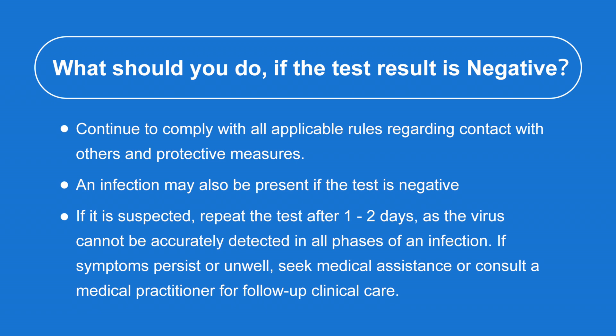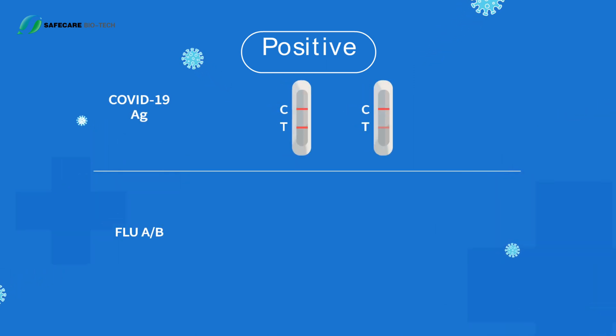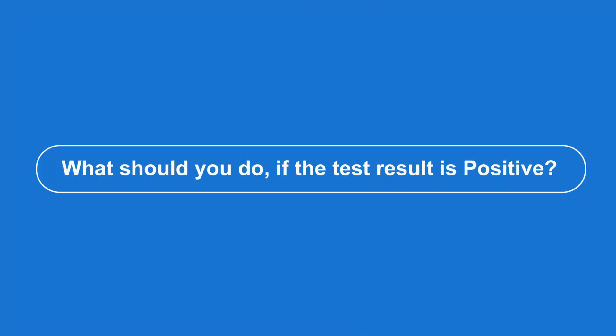If symptoms persist or you are unwell, seek medical assistance or consult a medical practitioner for follow-up clinical care. If the C control line and the T test line in the right window for flu A, or the flu B testing line in the left window, are visible, the result is positive — indicating a suspicion of COVID-19, flu A, or flu B infection.